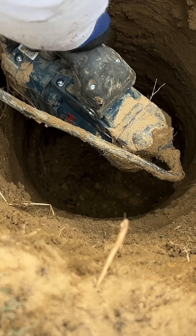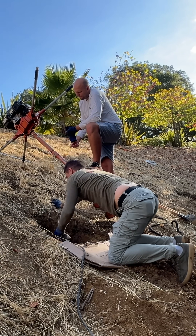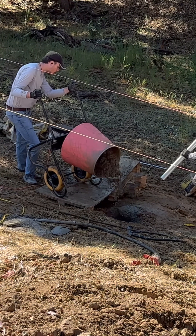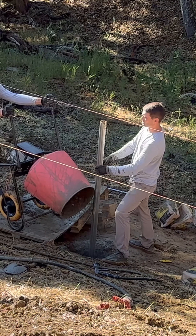In a few places we hit really hard clay, so we have to go every inch with the SDS hammer. We have 200 bags, 60 pounds each, so we're going to pour 12,000 pounds of concrete.